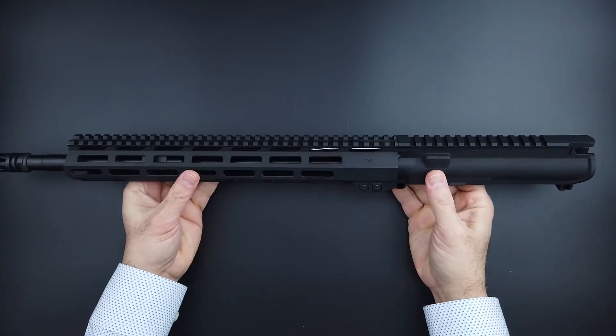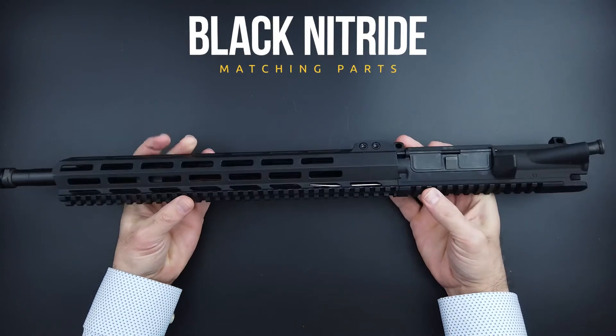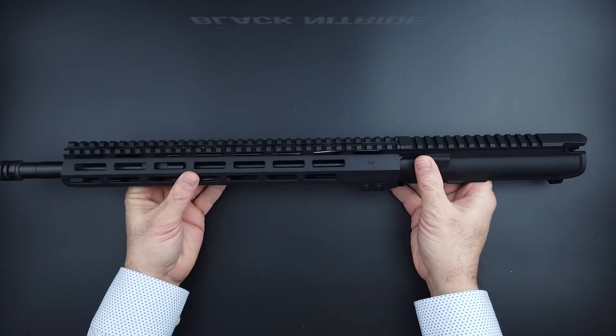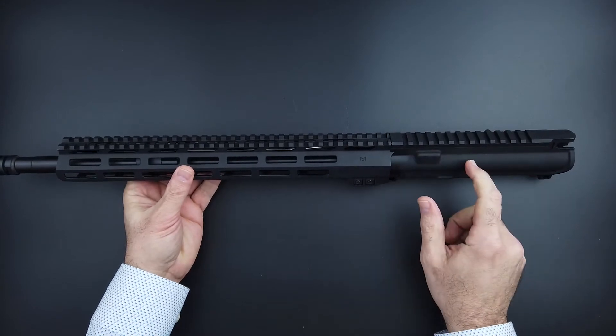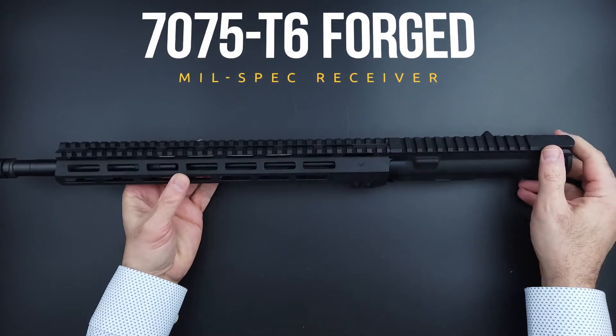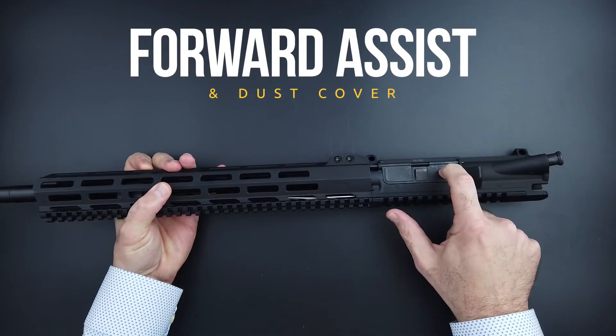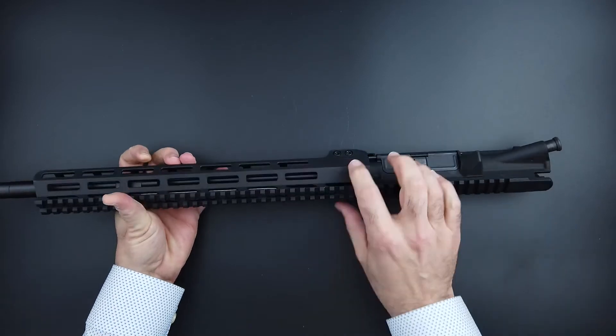First off, it looks nice — it's got a really great black nitride finish on it. It is made with a US-made mil-spec AR-15 upper receiver, with the forward assist and dust cover both mil-spec.